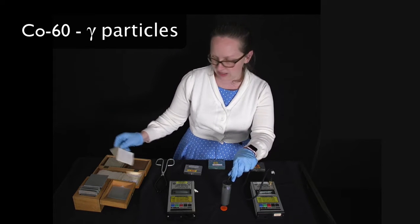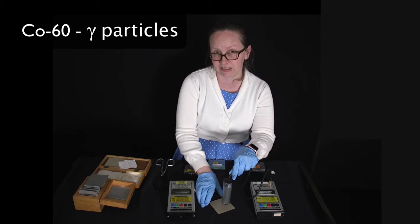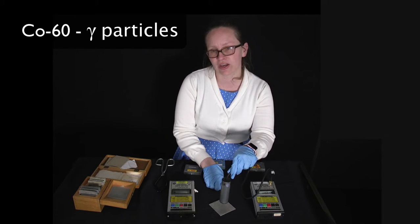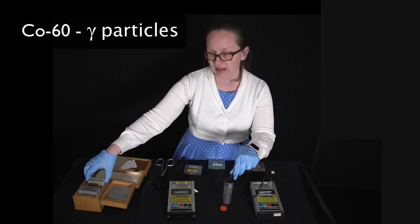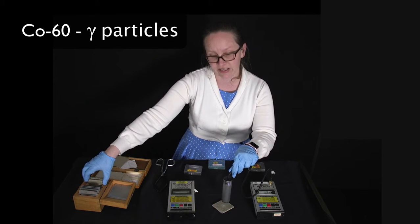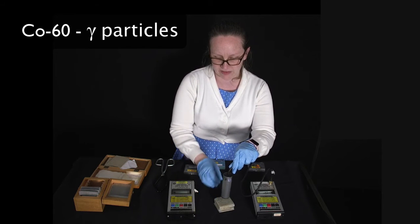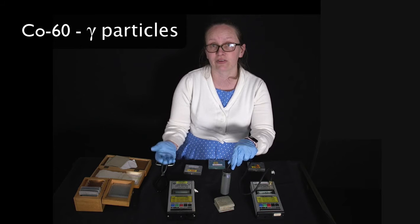With gamma radiation, putting cardboard there has very little effect on the number of counts. Putting aluminium there also has very little effect. To reduce the counts I actually need to use lead. Here's one piece of lead — still getting counts. Adding more lead reduces the counts but they're still coming. With a big thick piece of lead, we're getting close to background levels of radiation.